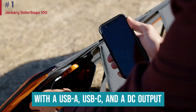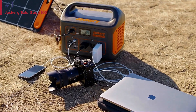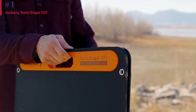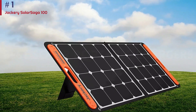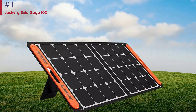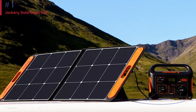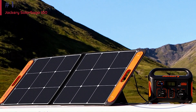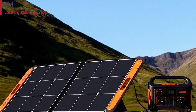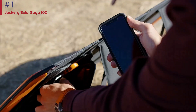With a USB-A, USB-C, and a DC output, you can plug this directly into your solar power station or power any of your devices straight from the panel. The DC charging cable is hardwired into the panel and stowed into a zipper pocket along with the USB charging ports. This solar panel impressed us in every way, making it an excellent addition to any off-grid solar setup. While the Solar Saga 100 is relatively lightweight and folds flat, it doesn't fold down as small as many other 100-watt panels we tested. Since it only folds once, its folded size is rather wide.